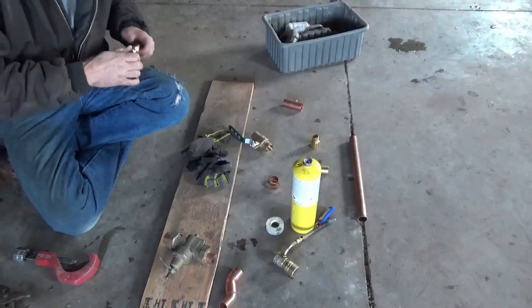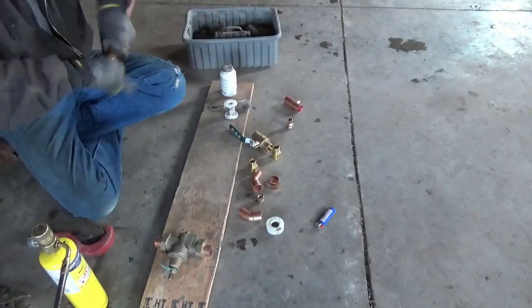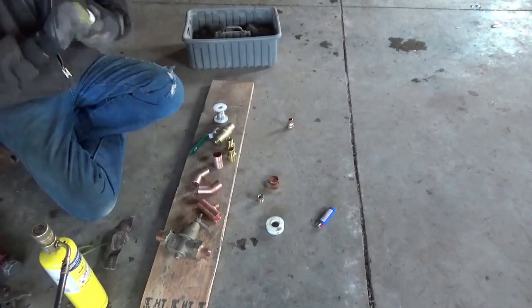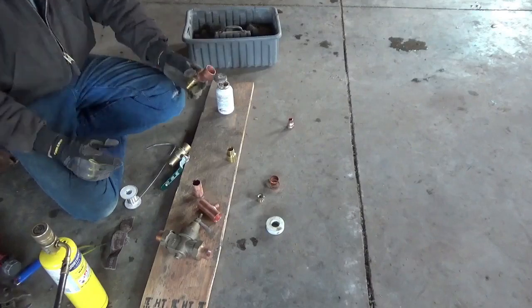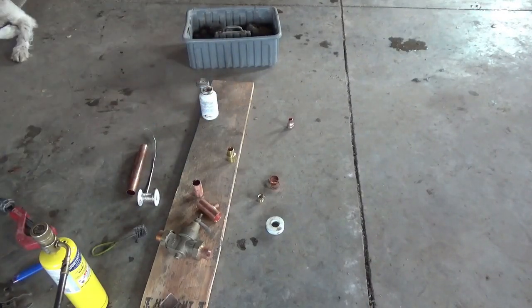My goal is to get the water hooked up. In the coming weeks the water is going to be very important when it comes to drywall, paint, things like this. Rather than going outside and walking through the mud, I thought it was time to get the water turned on.